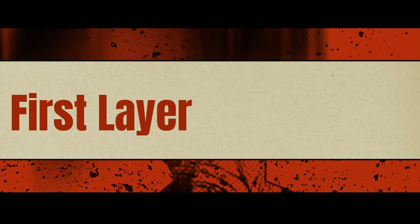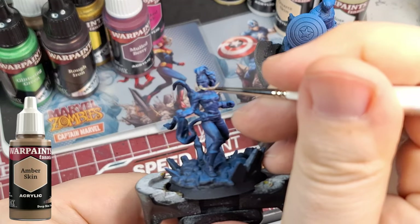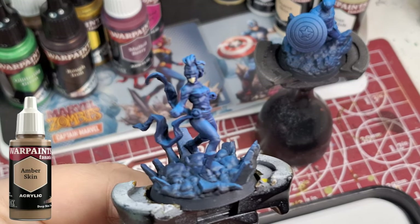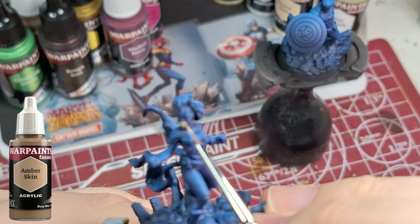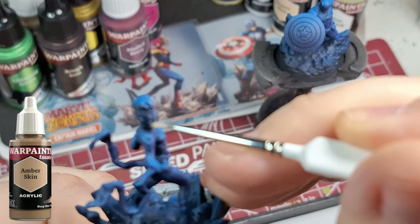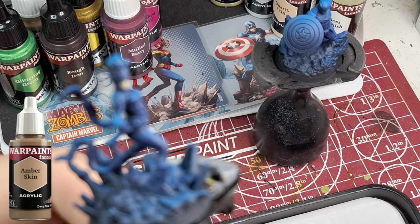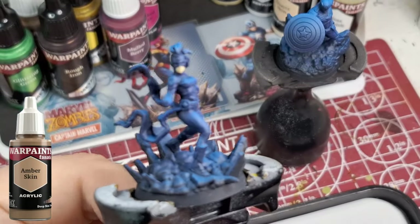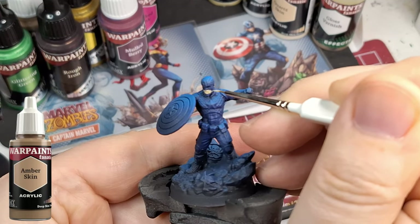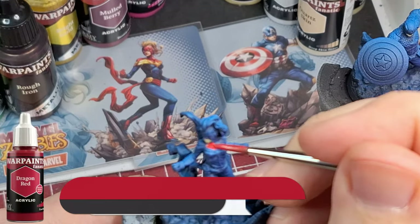Already done all their blue because they're mostly all blue. Our first layer — we're going to be using War Paints Fanatics. Starting off with Amber Skin, which is a yellowish brown, putting it on the little tiny bit of skin they have. I had such a hard time seeing, especially on Captain Marvel, what was the mask and what was her skin. I'm using the same skin color on Captain America — he was a little bit easier, but I forgot to get his ears. I didn't realize his ears were outside of the mask.